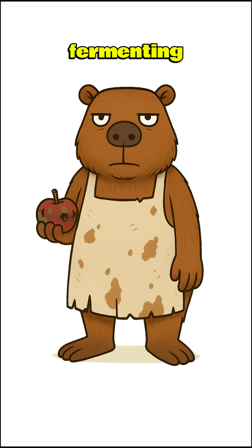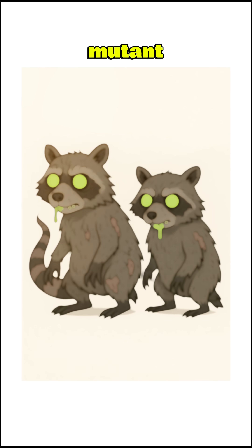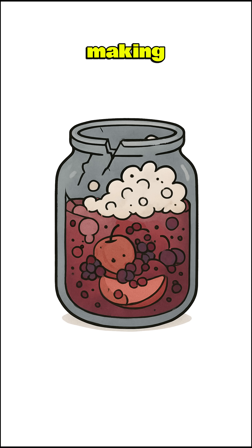Solution. We're fermenting apocalypse vinegar. Find fruit — rotten is fine. Apples, berries, whatever hasn't been gnawed on by mutant raccoons. Mash it up like you're making jam for the devil, then drown it in water.